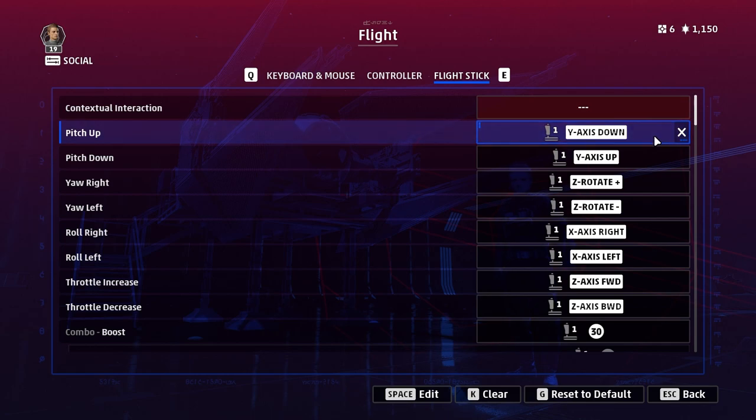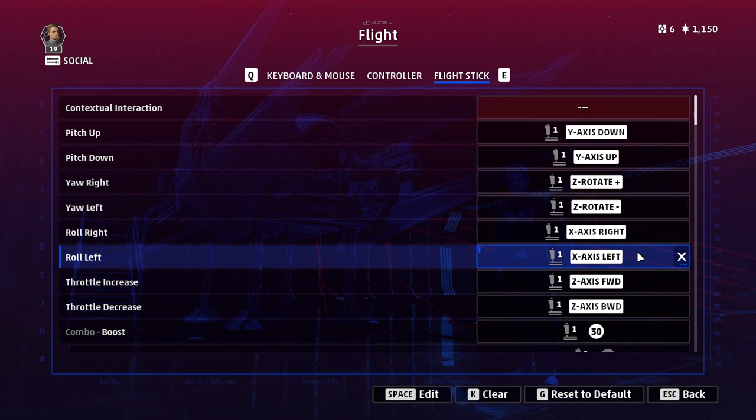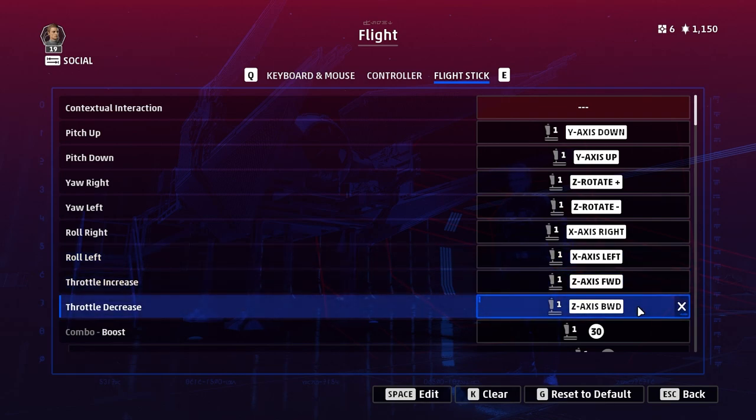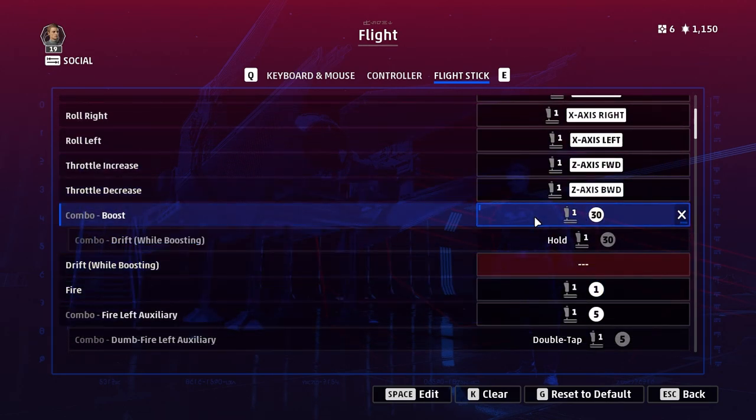I'll go through the options that are essential to bind. First up are pitch, yaw, and roll for your stick — pretty obvious you'd think, but actually these weren't bound by default, so don't overlook them. You might have to manually set your default movement axes here. Throttle increase and decrease is pretty self-explanatory and luckily those were bound by default. The first Squadrons-specific command is the boost command — you'll be using this a lot.